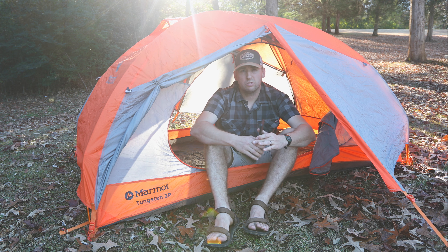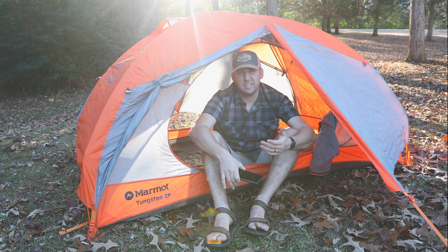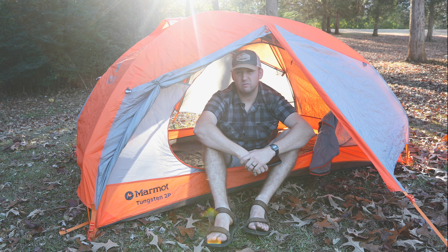But all in all, so far I'm loving the tent. Like I said, the only downside is I wish it was lighter, but that's okay. So far we're loving it. Thanks guys for checking out the video and stopping by, and hopefully I'll post more videos like this in the near future — hiking videos, gear videos, and stuff like that. Thanks for watching and I'll see you on the next one.